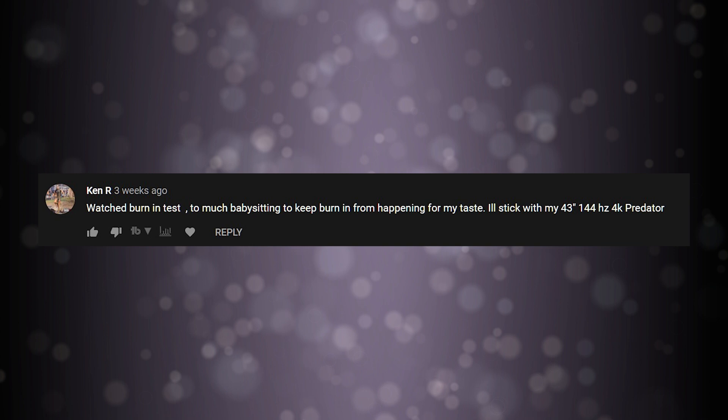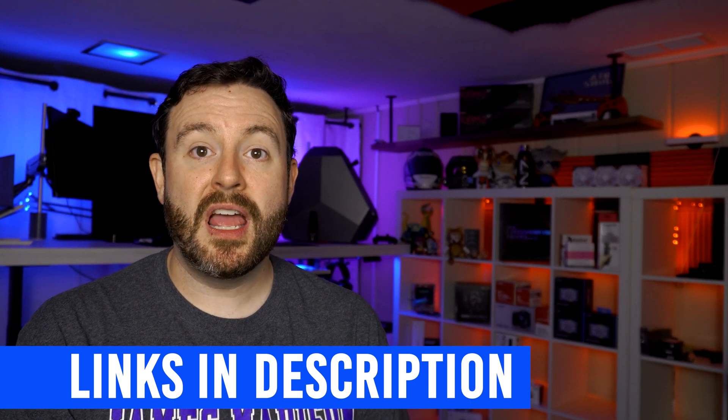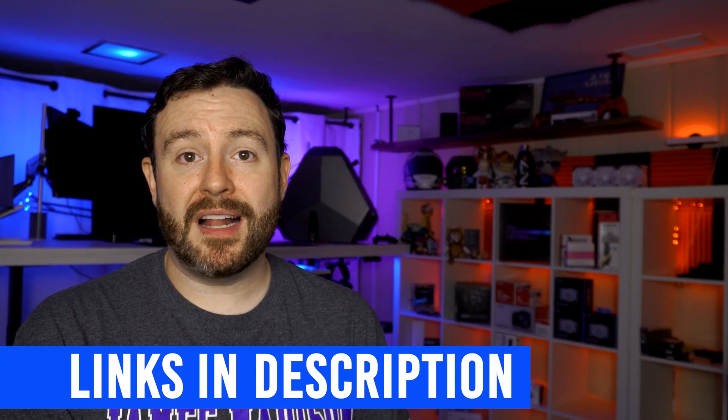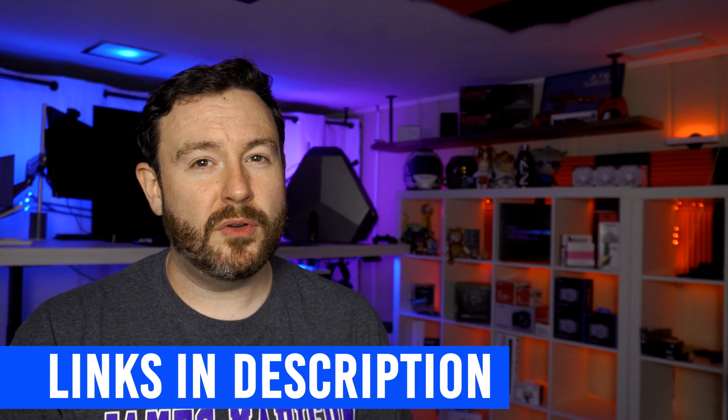Ken R says: 'Watch the burn-in test. Too much babysitting to keep burn-in from happening for my taste. I will stick with the 43-inch, 144-hertz, 4K Acer Predator.' Ken is talking about a video I will link in the description, along with the other videos covering the LG CX48. Little warning: ignore the first one — it was one of my first tries. We all have to start somewhere.